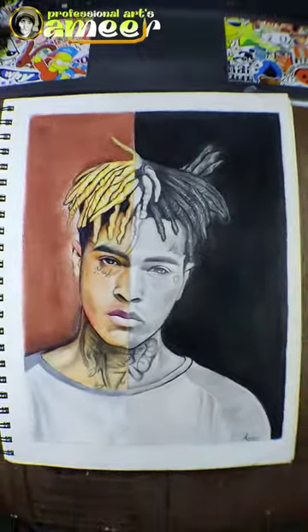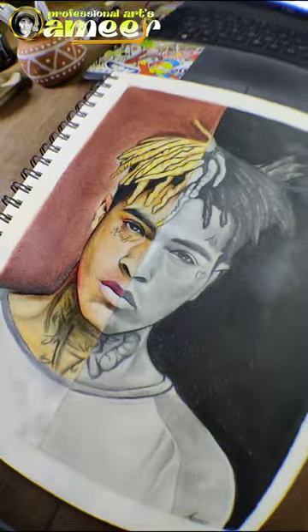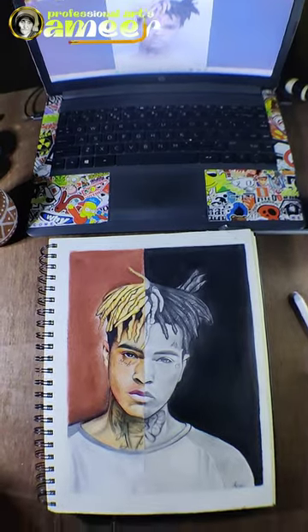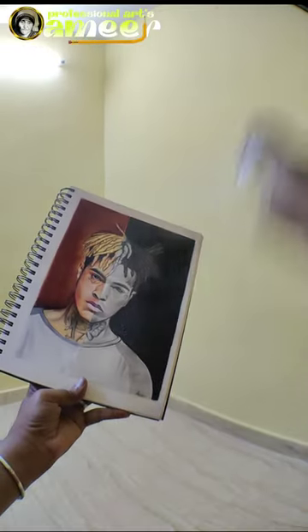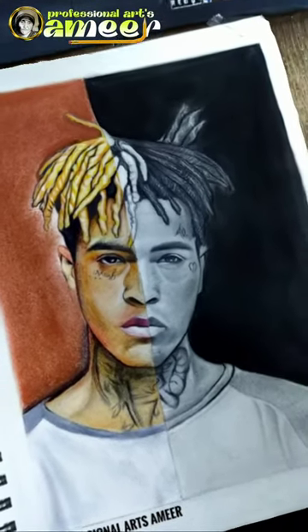Let's see. Okay guys, if you enjoyed this drawing, please like and subscribe. Click on the bell icon and select all. I'll see you in the comments. Bye!